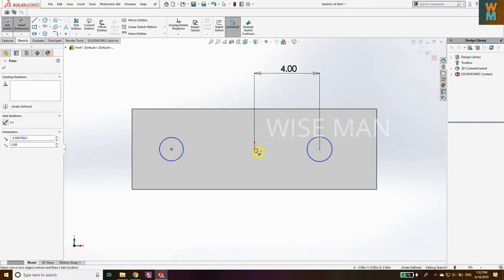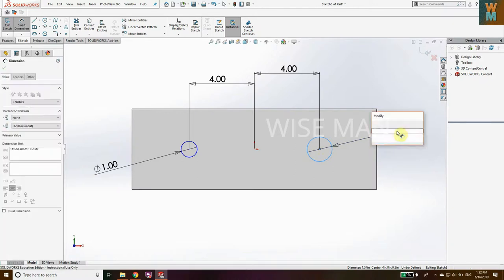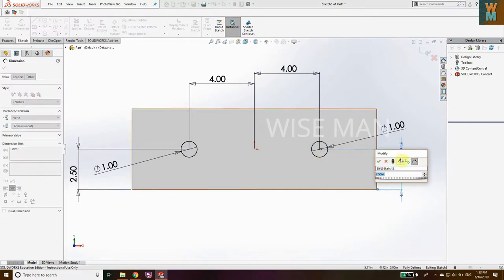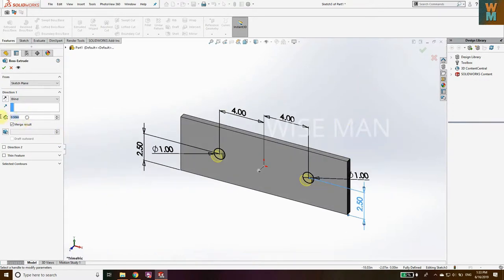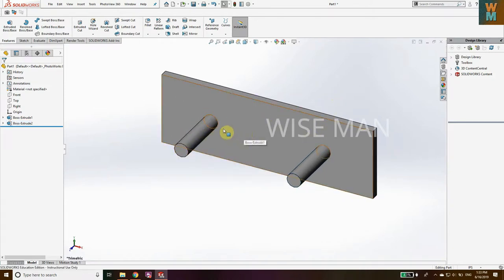From here to here, let's say we have 4 units. The diameter is 1 unit, and 1 for this one as well. Set 2.5 and 2.5 from here, and 2.5 from here. Now go to Features, Extrude Base, and give a dimension of 4 units. Click the green tick mark. The base plate with the shafts has now been made. Save this part file.